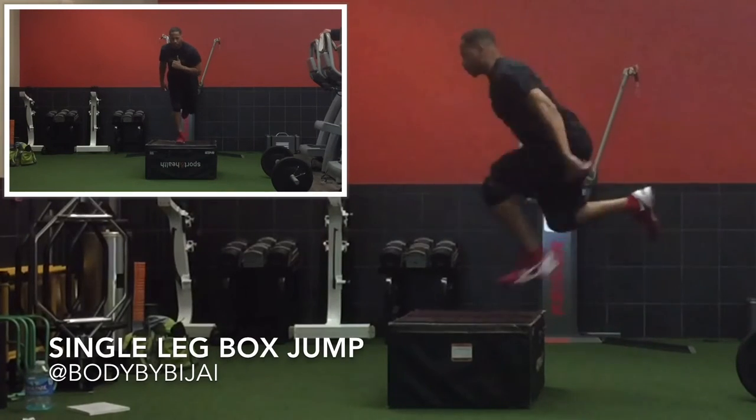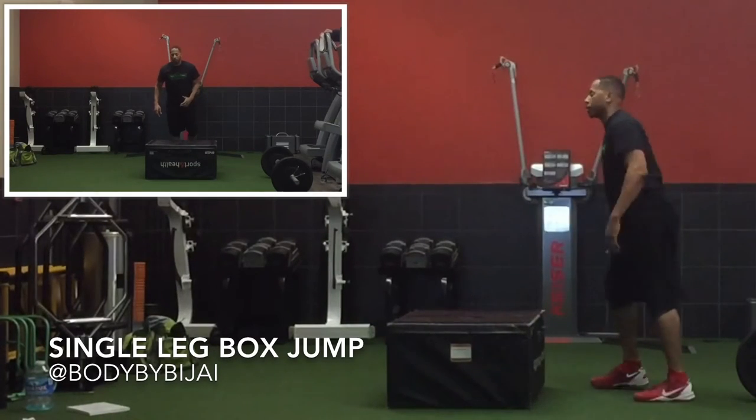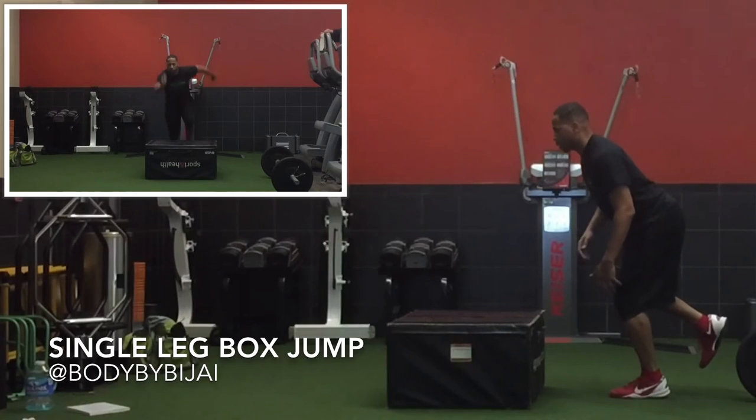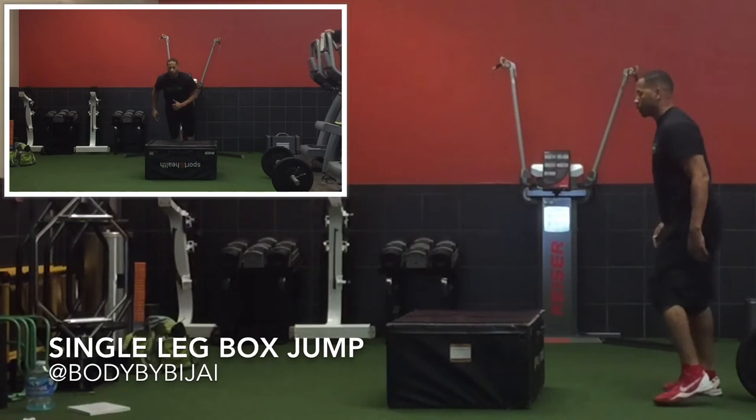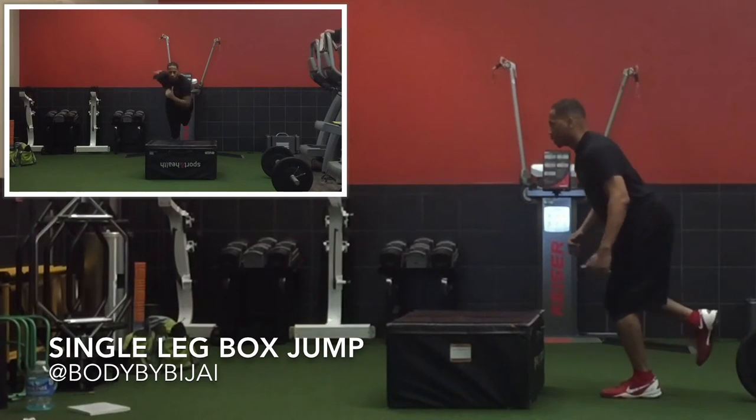This is a great exercise — a single leg box jump. Notice that I focus on landing in the athletic position and sticking the landing. Also, the height of the box doesn't matter if you're not sticking the landing and you're too unstable.